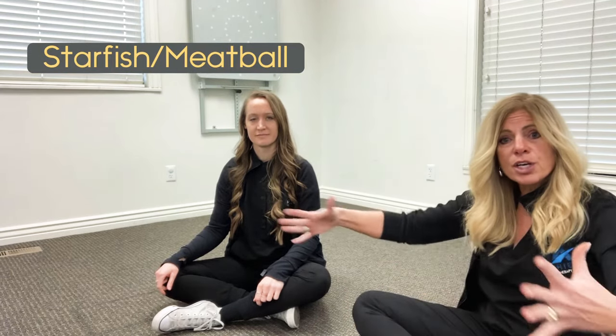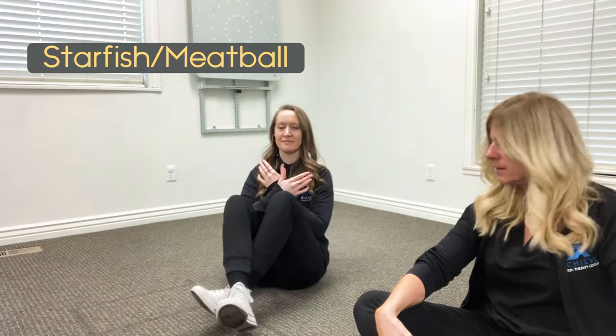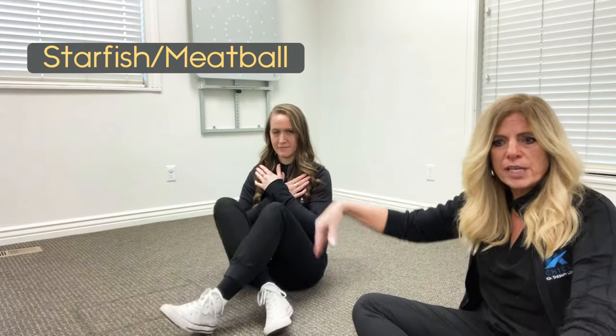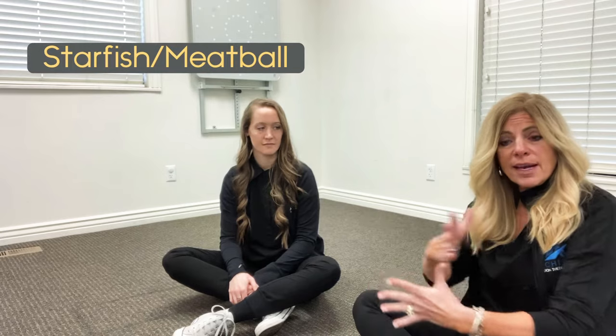The things we're looking for in this exercise: timing, that the arms and legs are working together and crossing the midline. If the right arm is in front, the right leg is in front. If the left leg is in front, the left arm is in front. We're also looking for balance — that's probably one of the trickiest parts of this exercise. And we're looking for fluidity, that it's not jerky and arms and legs are moving at different times.